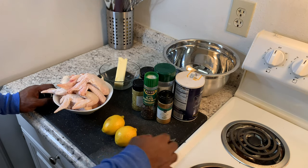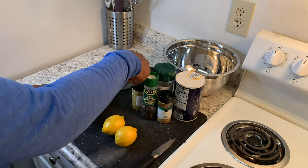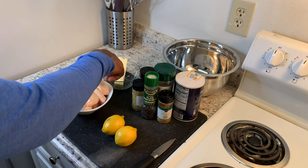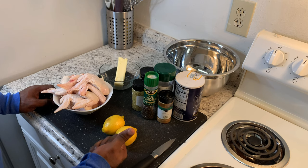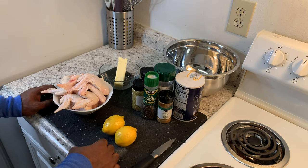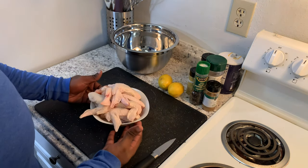We have two lemons, our knife, salt, cumin, complete seasoning, Italian seasoning, lemon pepper seasoning, black pepper, a stick of butter, and also we're gonna use some all-purpose flour and some vegetable oil, which isn't shown here but will also be used in this recipe.